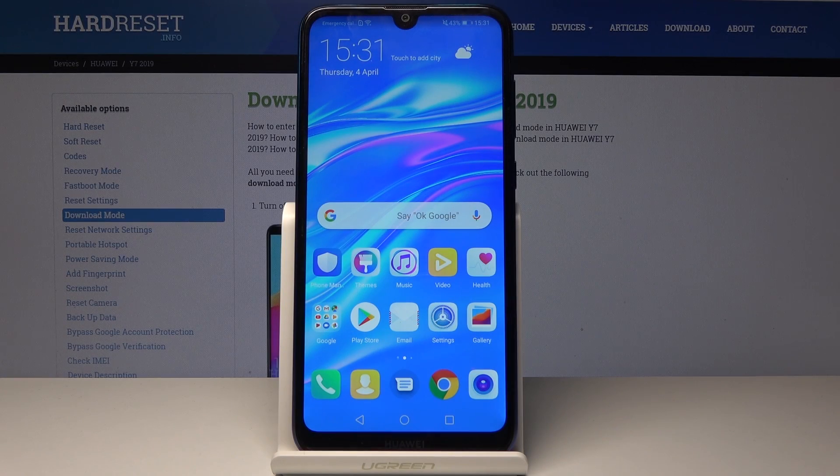Welcome. In front of me I have the Huawei Y7 2019 and I'll show you how to enable night mode.